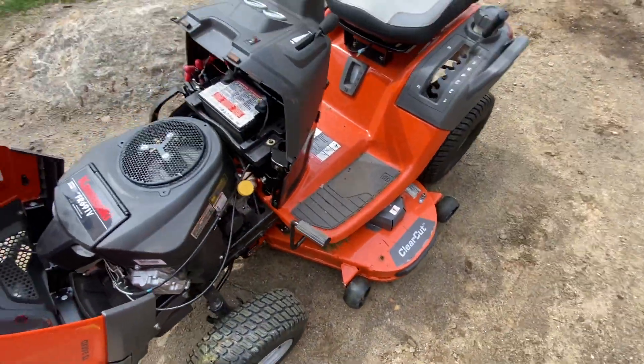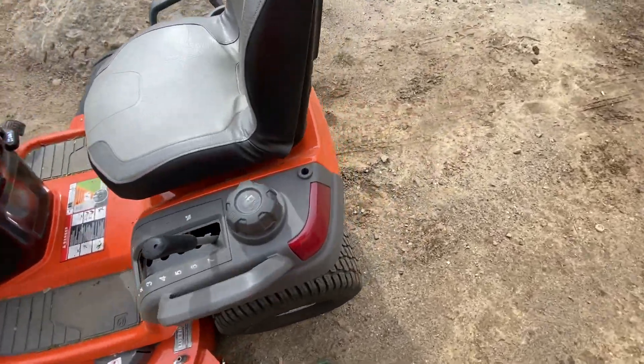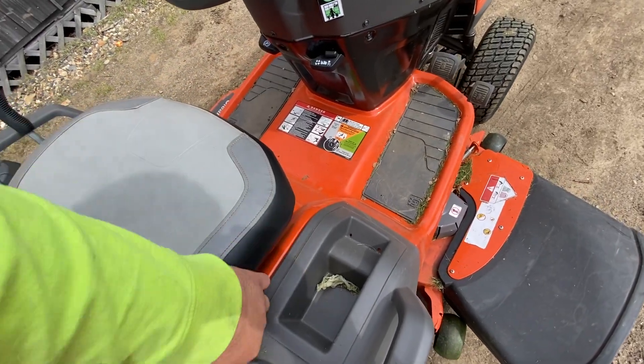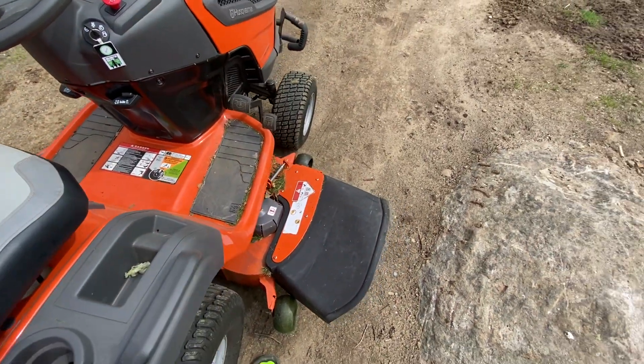It does mow good. I've come to like it, minus its quirks — like the no-spring seat, and the seat cover keeps coming off. I have to keep pushing that in every time I mow, but whatever.